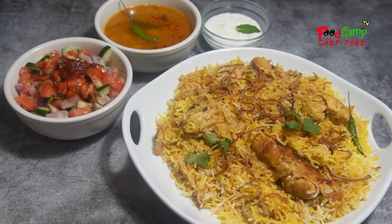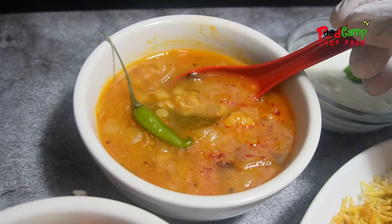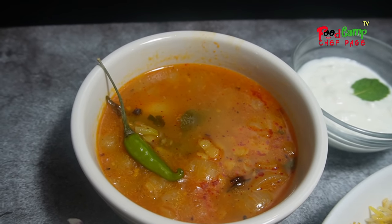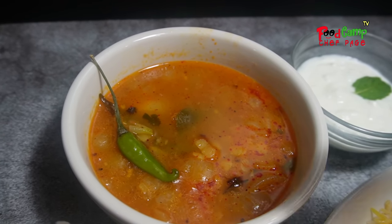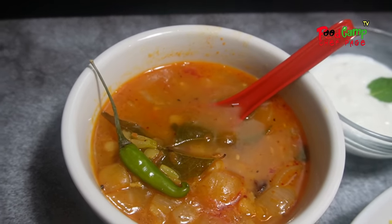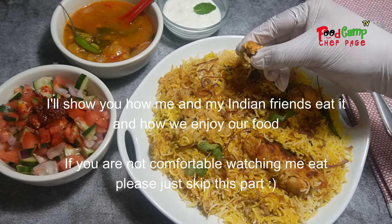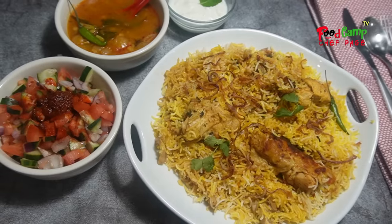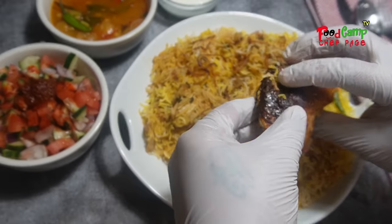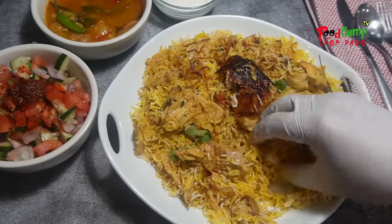I just wanted to show you how much I enjoy this meal. If you're not comfortable seeing me eating, just skip this part. Wow, awesome — look at this, I'm so excited. Very good. Awesome. So good.